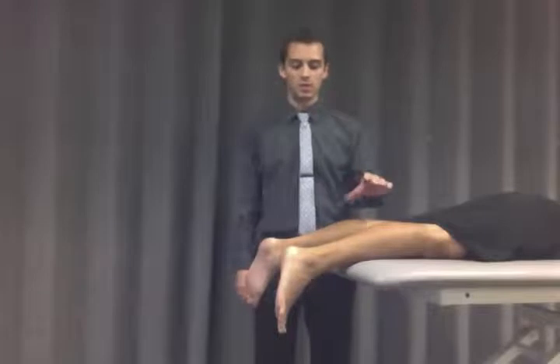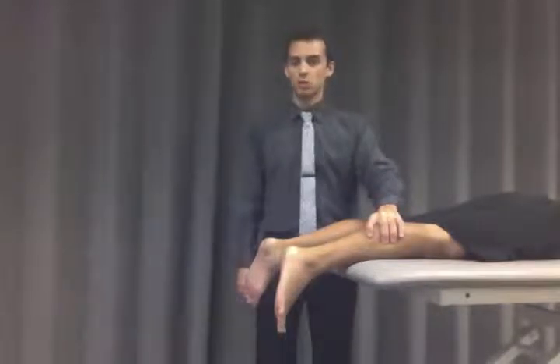You also want to avoid squeezing too deep to get a false positive by squeezing some of the muscles that run down into the foot that do not run through the Achilles tendon.